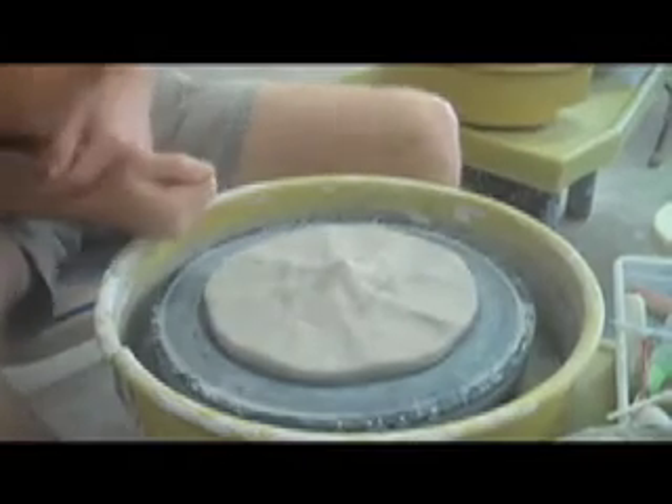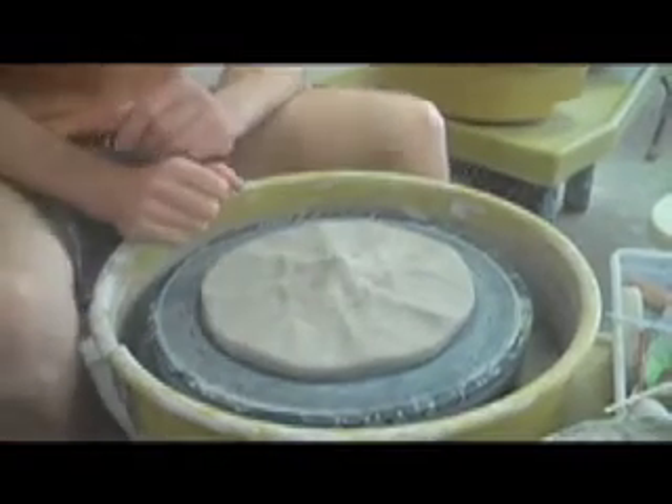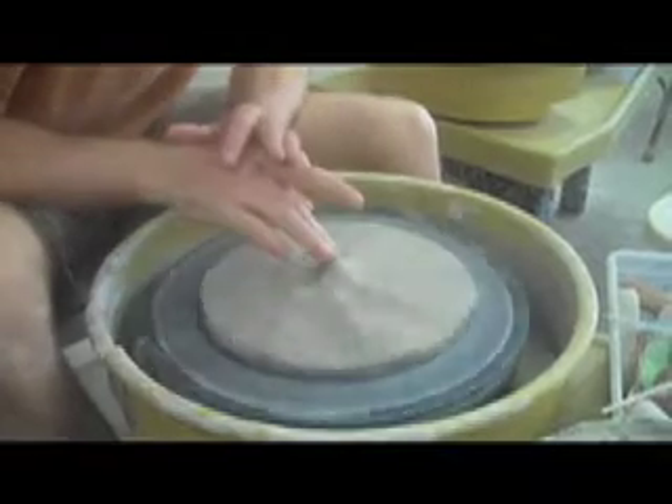I'm going to call that spread out enough, and now I'm going to create the foot ring. The beauty of this pot is you don't really have to trim it later on.